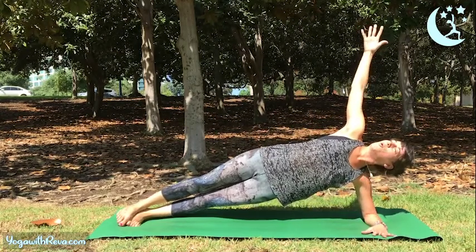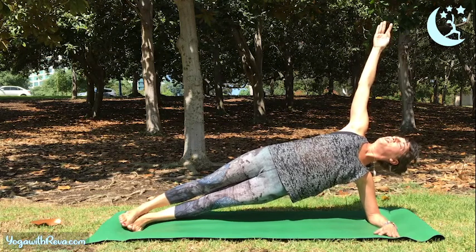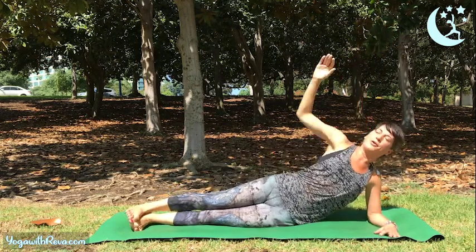Reach your right arm up, extend, hold your core, lift your chest. Reach, reach, reach — and then slowly lower yourself to the ground.